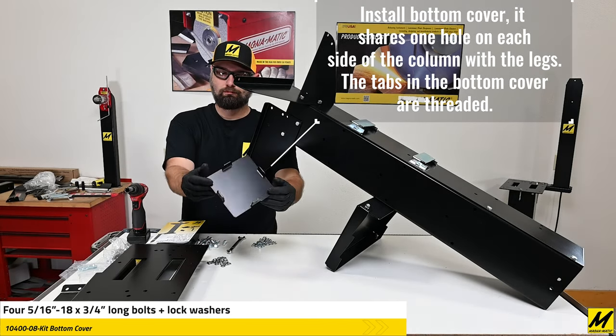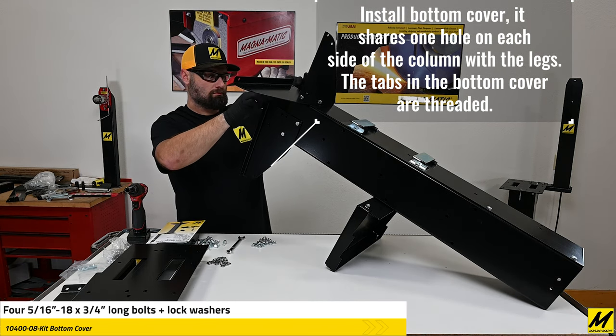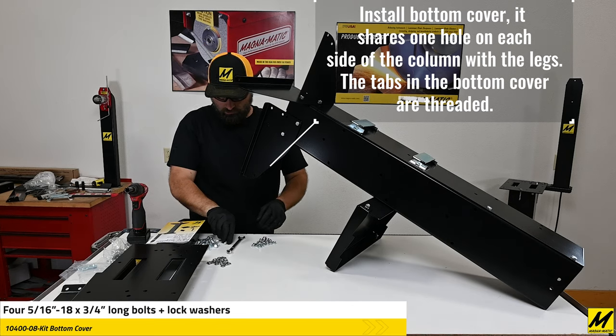Here's that bottom cover we mentioned. The tabs that are going to fit into the column are threaded, so you do not need nuts to install the bottom cover.